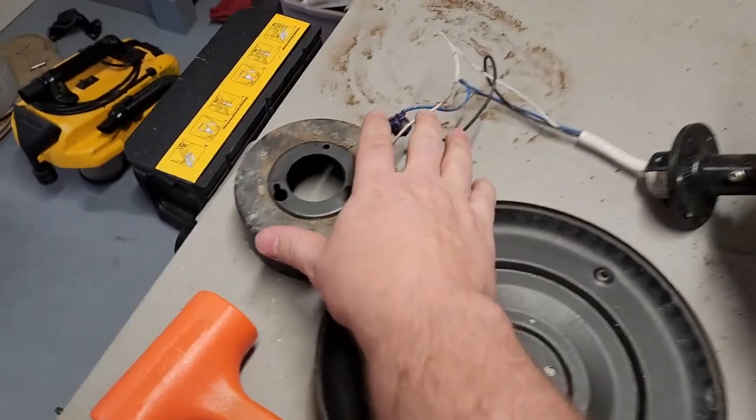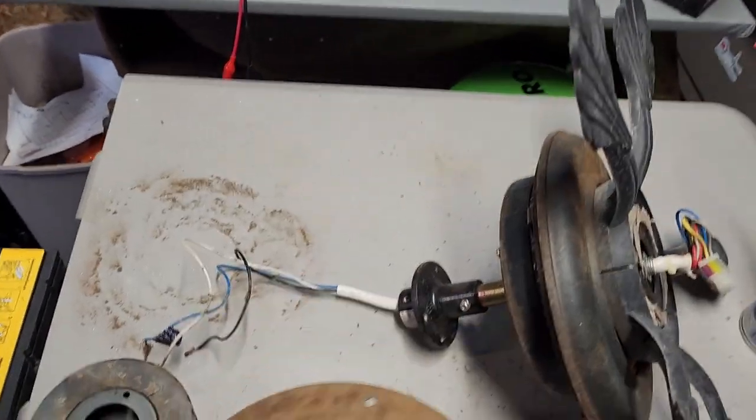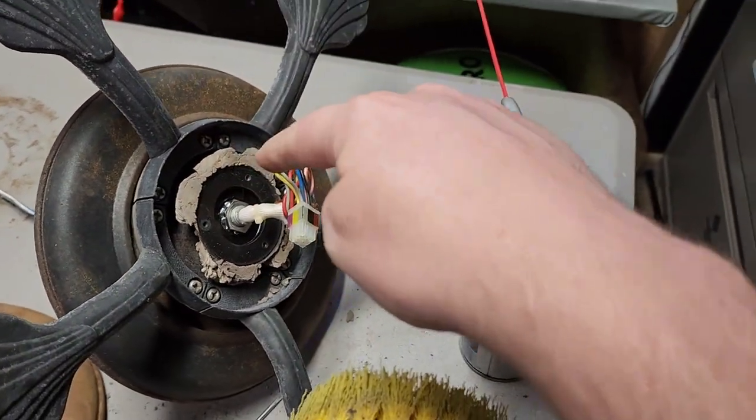Step one: I've got all the metal components stripped down. This here is the hub which contains my electronics — super easy. I removed all the electronics, got everything down to the base metal. And you can see this guy right here — we're going to leave the motor attached.